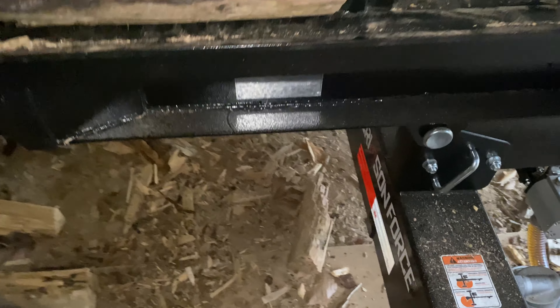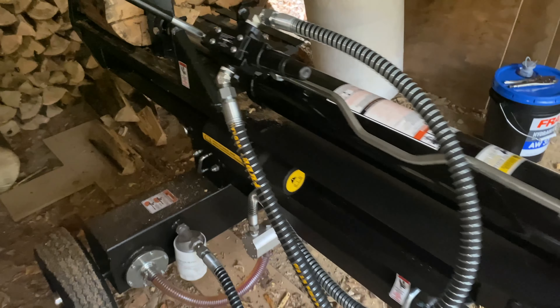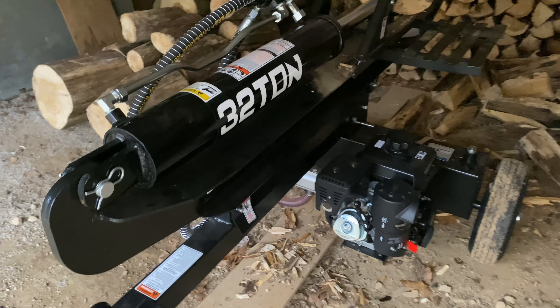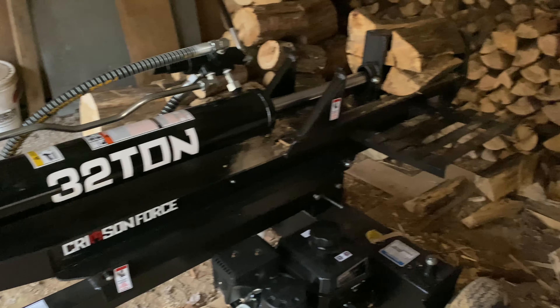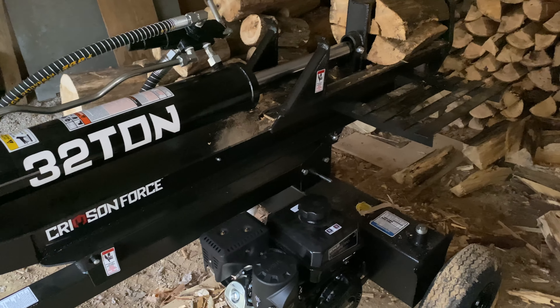This is a Crimson Force 32 ton log splitter. Crazy thing is, went down to Rural King to buy this thing. I didn't want to buy this one — I wanted to buy the 27 ton because I could have got it for $900. It was on sale for $849. Spent an hour and a half in the store talking to these people, and this was the only log splitter they had.